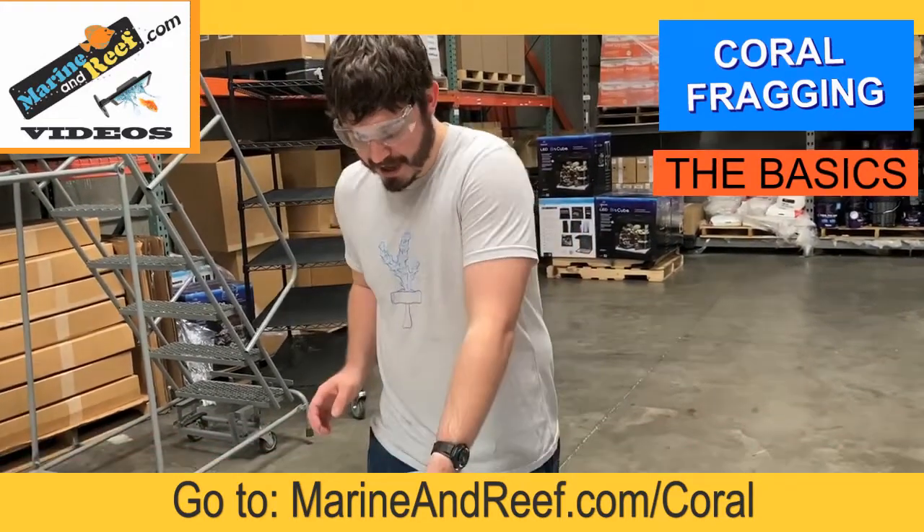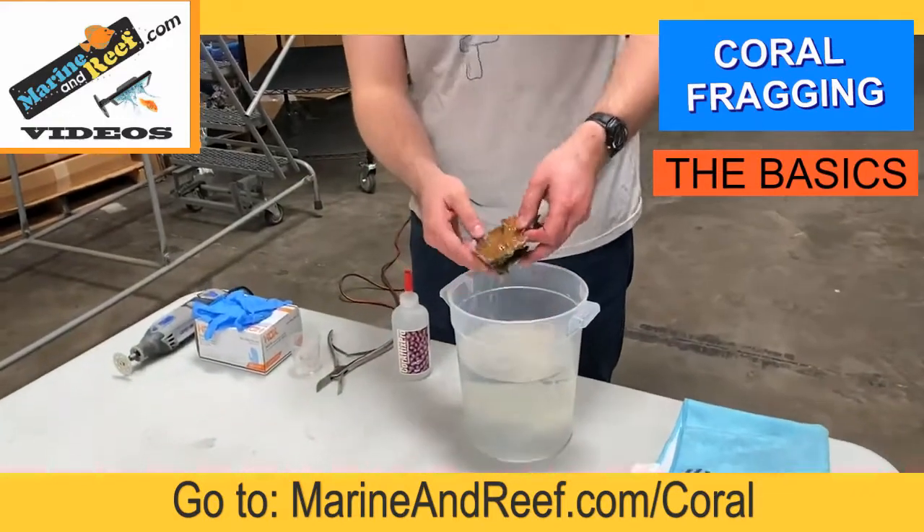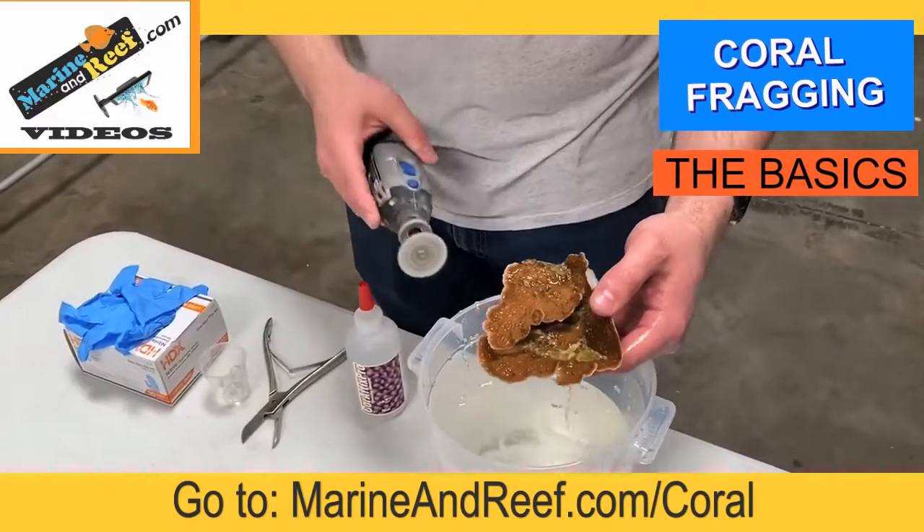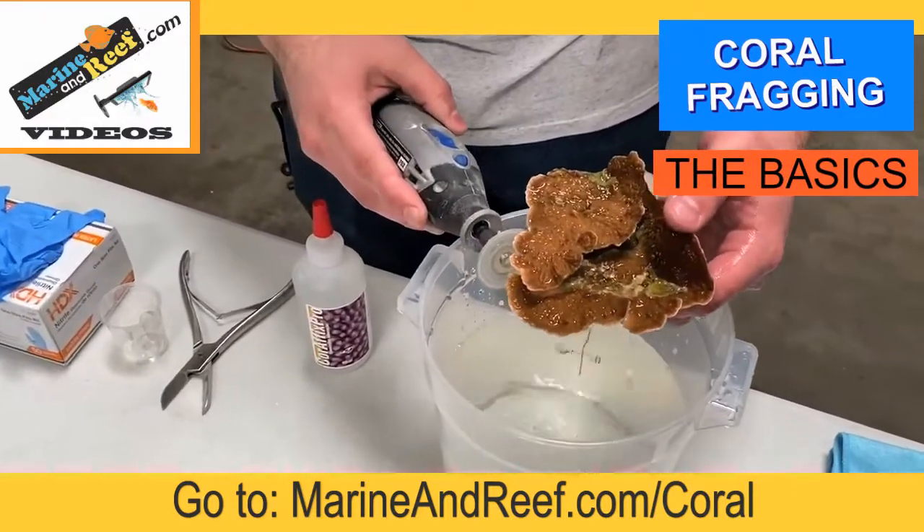So I'm going to go ahead and grab the coral, turn the saw on, and just going to make a straight line.